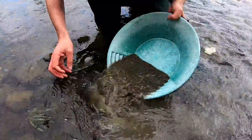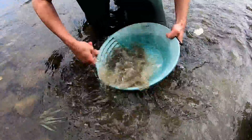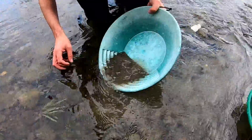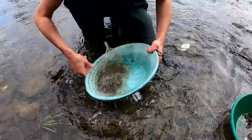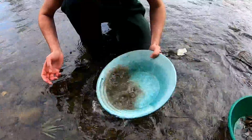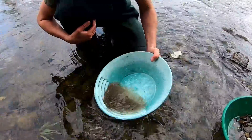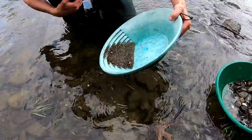Shake and wash off the lights. When you're sample panning like this you can be pretty aggressive — there's not much gold in there to lose. It's when you're finished panning that you have to be a lot more careful and methodical. But sample panning like this you don't. So now we get down to about this much material.